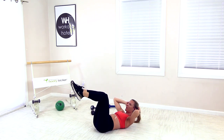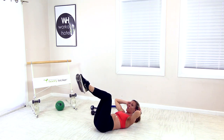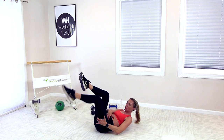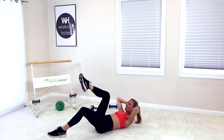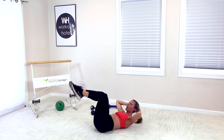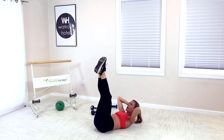Legs are together at tabletop position, squeeze those inner thighs, slowly hold that. You're going to tap the right toe, bring it in, left toe. If you don't feel this, imagine your knees are glued — they can't move at all, you have to move from the hip. Don't let that back arch, bring it in, go slow. You don't necessarily have to touch the floor — go to your range of motion. Squeeze your inner thighs together, go halfway down, lift up, halfway down, lift up. Four more, your belly should be on fire — three, two, one. Extend those legs up.